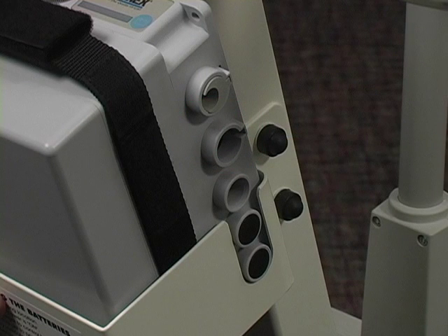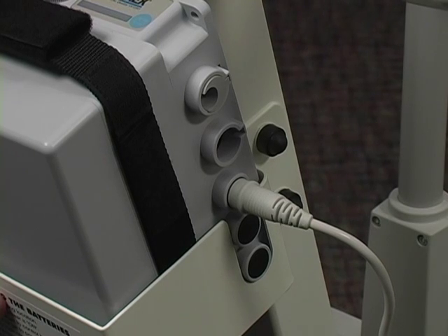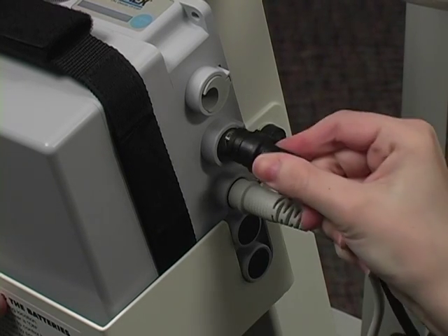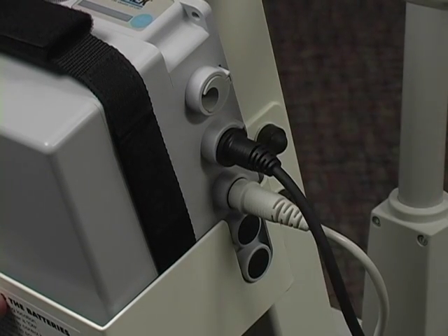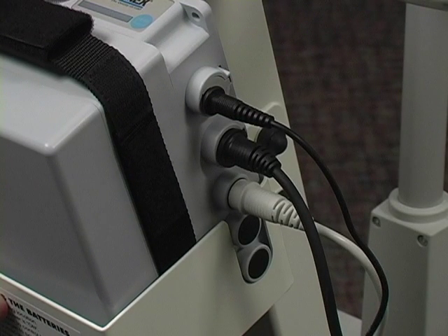There are five openings on your battery pack. The actuator motor plugs into the third opening. The hand pendant plugs into the second opening. The charger plugs into the top opening. The lower two openings are not used.